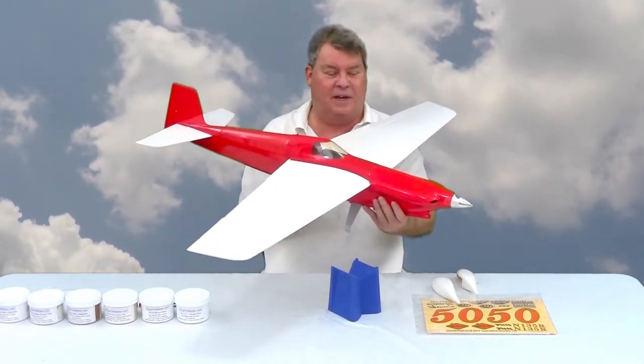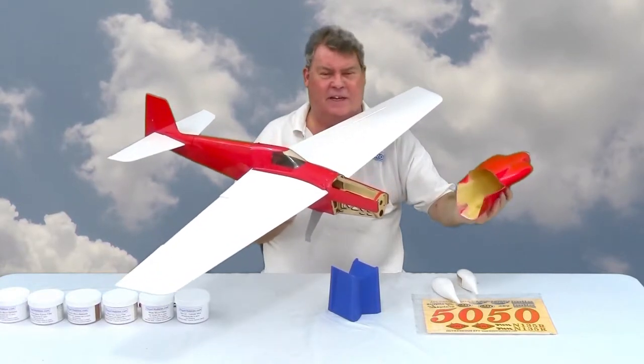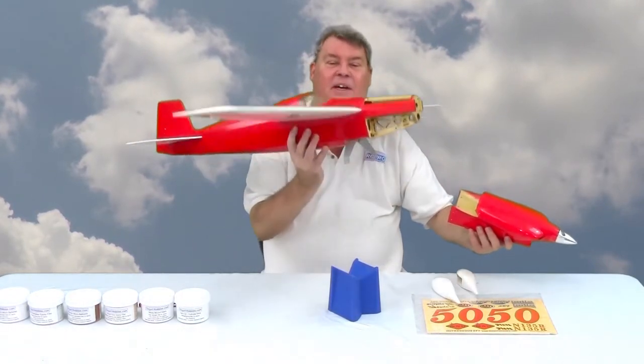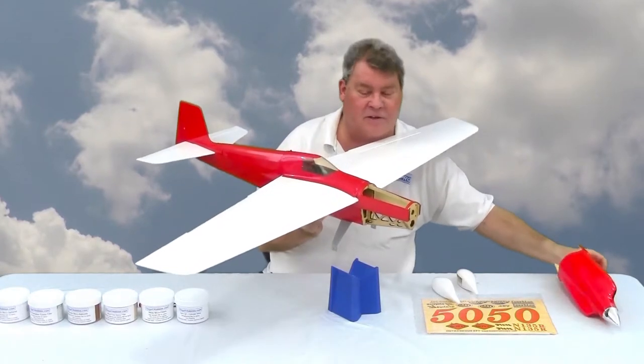The cowl has screw holes that have slots to go over the landing gear, and the landing gear is mounted using two socket head screws.